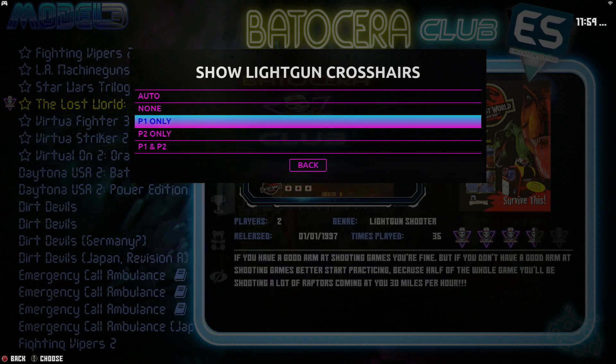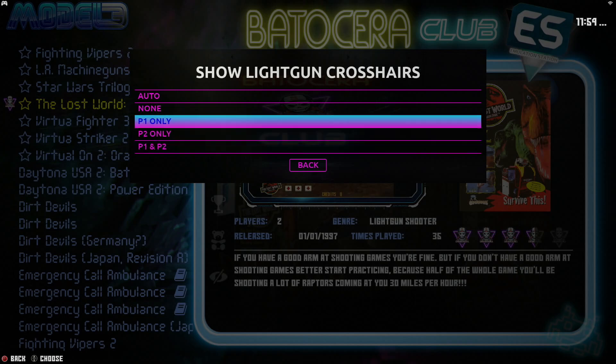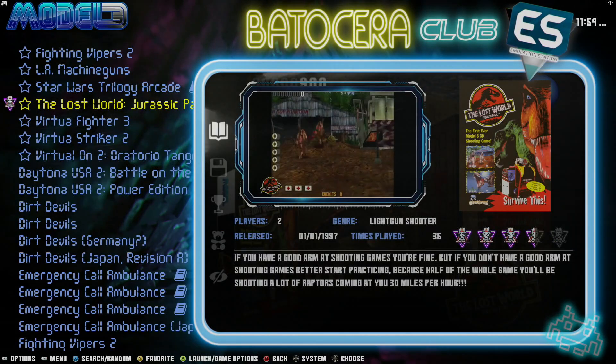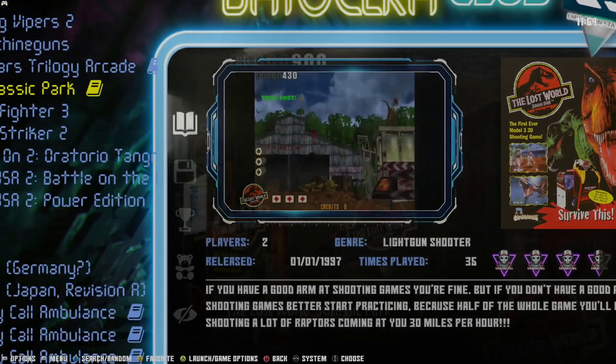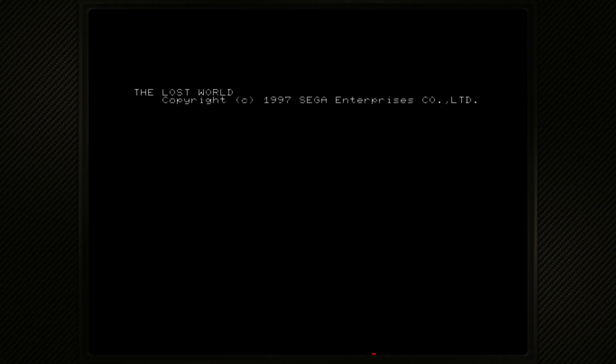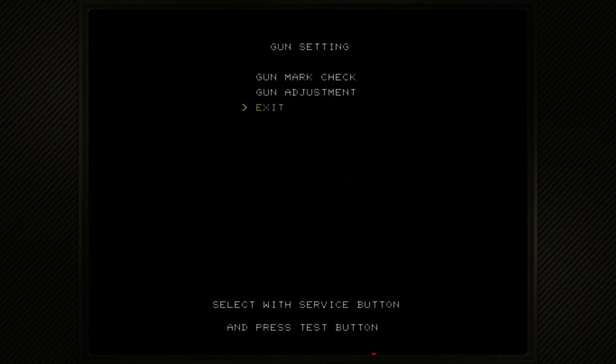Now we want to choose Player One Only, or play with two people — for the time being I'm only playing by myself. Go ahead and select the game. Press 7 on your keyboard and that will bring you to the service menu. Then press 8 to go up and down. Go to Gun Setting and press 7, then press 8 again to go to Gun Adjustment and press 7.